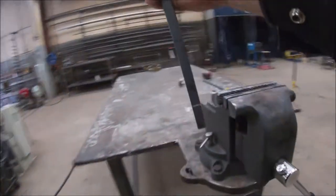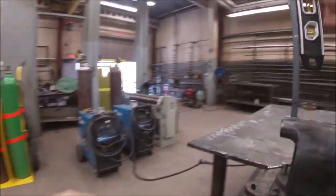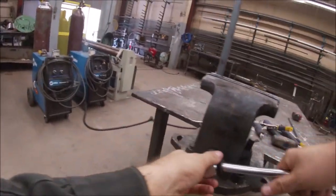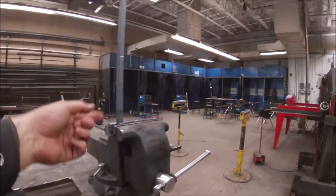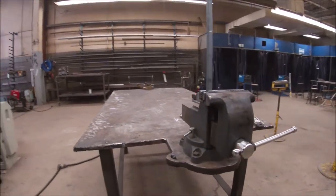We're just going to use the vice, and what I'll do is just kind of level it to make sure that when we bend it back, everything lines up nice. This first bend where the actual hook is, we're going to bend it all the way down, take it back out, and tap it with a three pound hammer to bend it over 90 degrees.